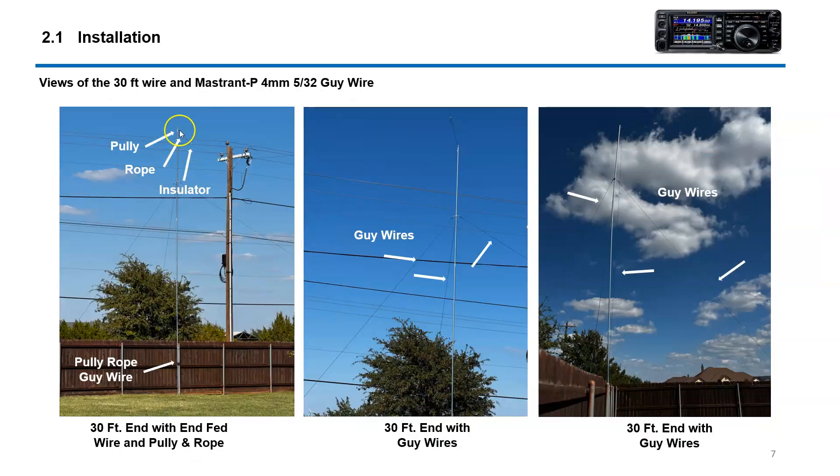These pictures show the 30-foot pole he's got on one end of the lot with his pulley, rope, and insulators. These are the guy wires — hard to see the guy wires but you get the general idea. Right here is where the pulley is, this is the dog bone insulator, and of course this all goes back to the house.